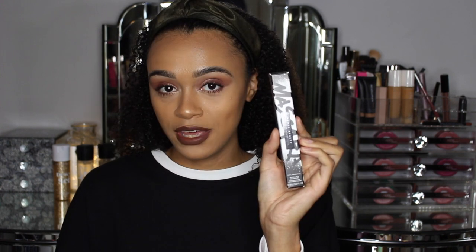I am reviewing and showing you guys the new Fenty Full Frontal Mascara. I just need to let that sink in. Fenty Beauty has done it again — well, has she done it again? Keep watching to find out. Don't forget to like and subscribe, and here we go with this video.